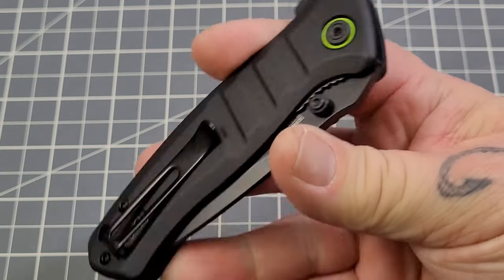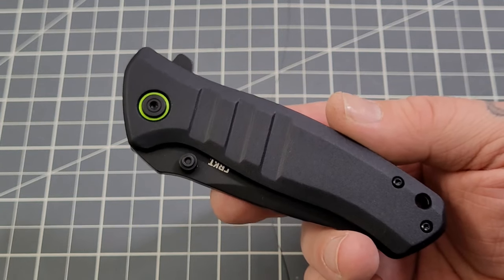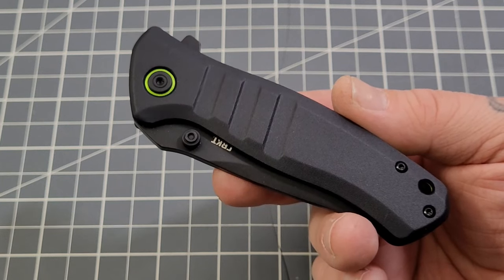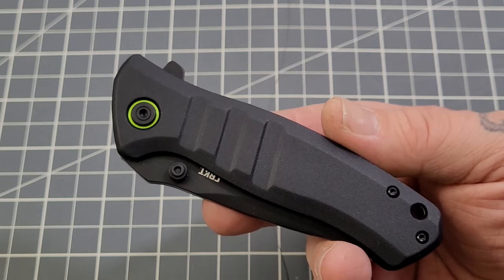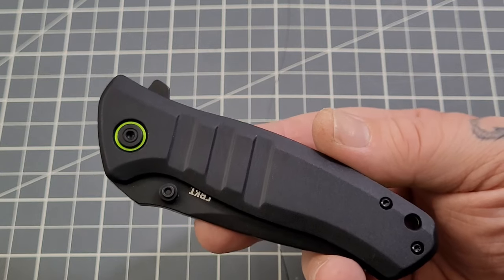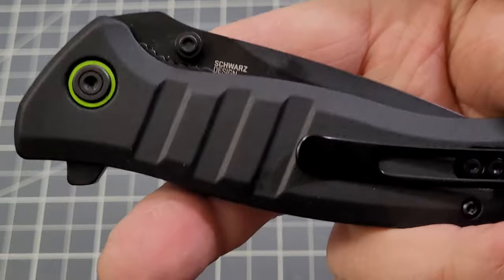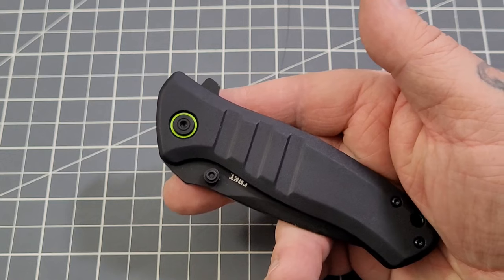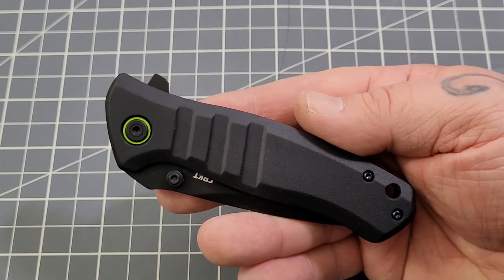This is the Dextro from CRKT. I know I give CRKT a hard time sometimes — normally it's about prices versus materials. I always like to see what they come up with; they do come up with some fantastic designs and work with fantastic designers. This is actually a TJ Schwartz design, so we'll see if that holds out with the Dextro here.